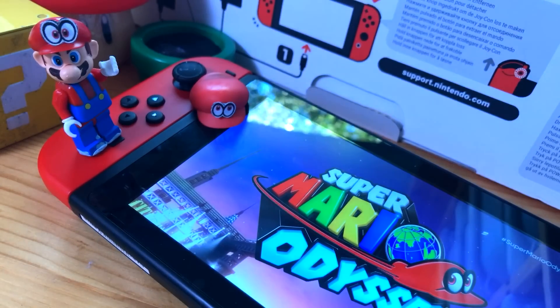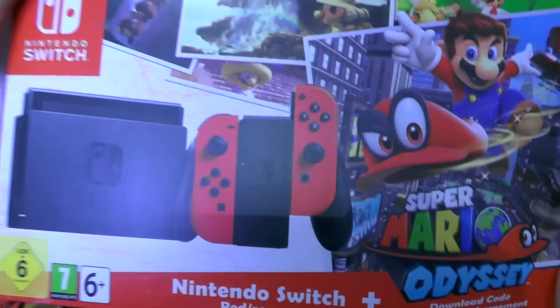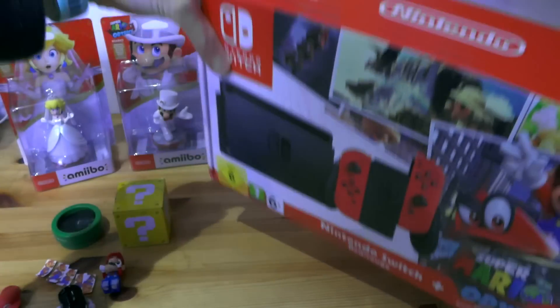Right! Let's play some Mario Odyssey! Come on! Let's go! So there you go, that was our look at the Mario Odyssey Switch Pack!